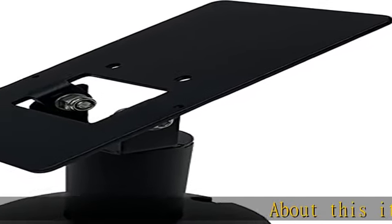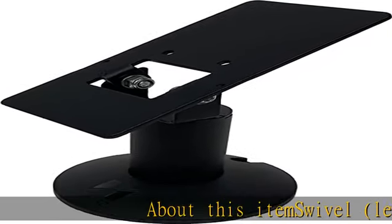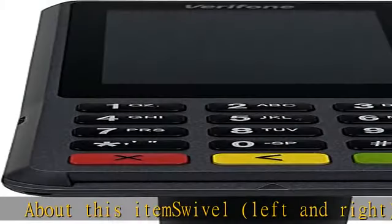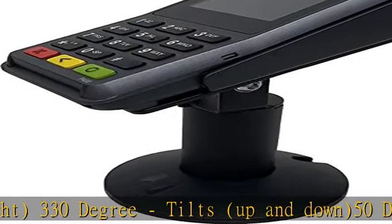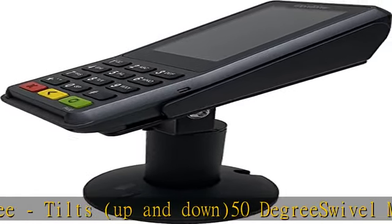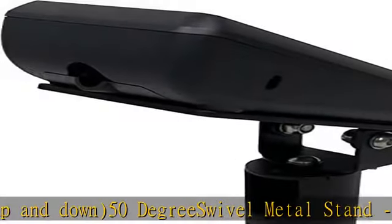About this item: swivel left and right 330 degrees, tilts up and down 50 degrees. Swivel metal stand, perfect 4.7 inch height, sturdy, made of robust mild steel with durable powder coated cable guided hole.